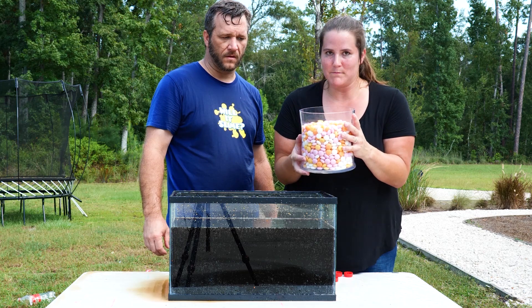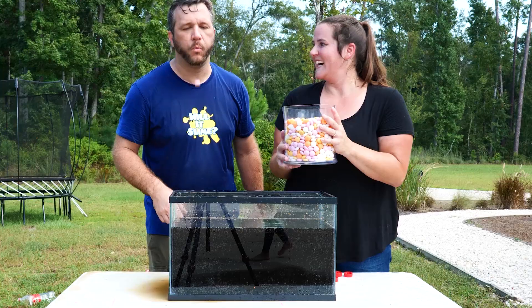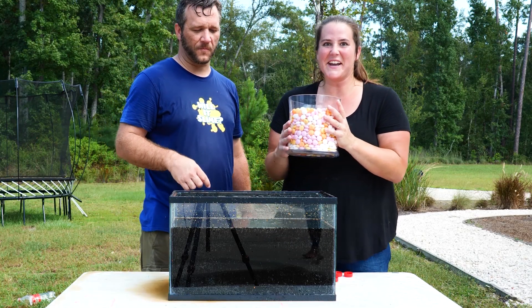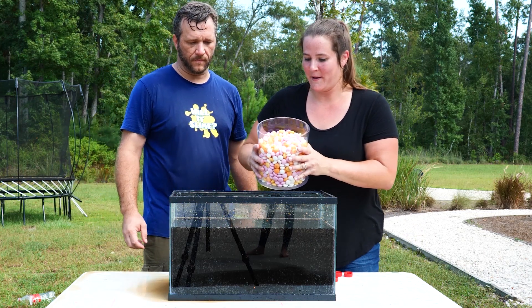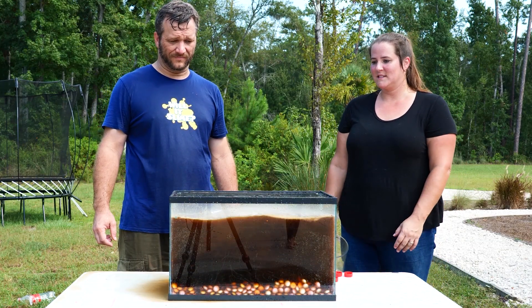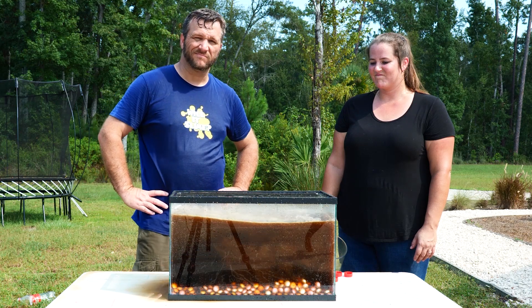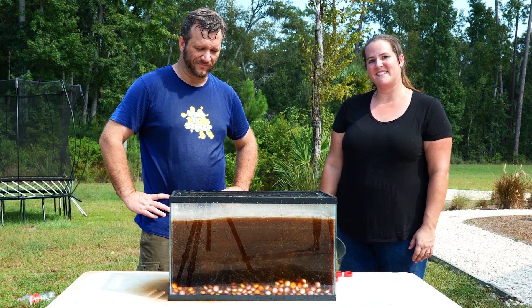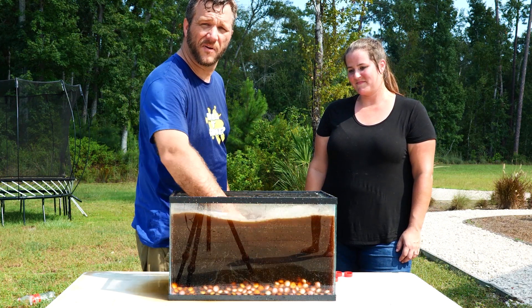We have unwrapped like a thousand Mentos. This is literally over a thousand - like a million dollars worth of Mentos right now. Mentos are crazy expensive and delicious. Ready? Let me make sure the camera's going. Okay, ready? Well, that stank. That literally was nothing like what I was expecting.